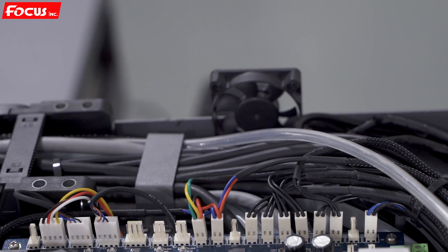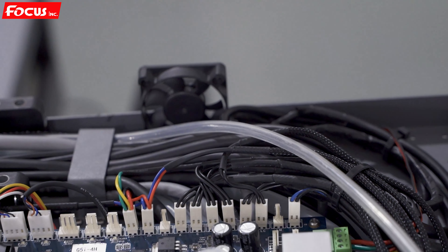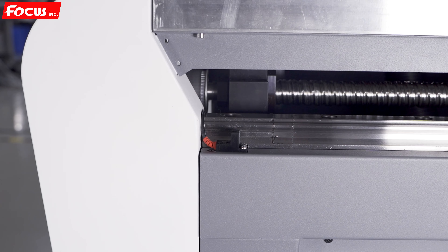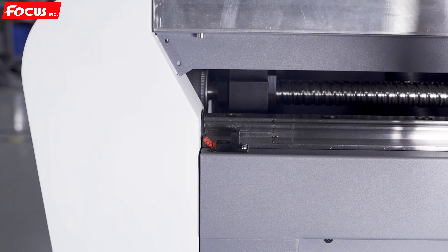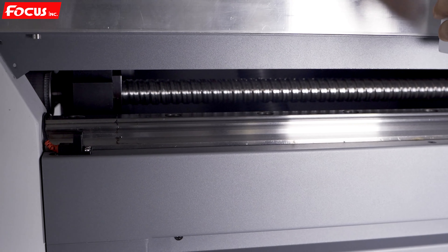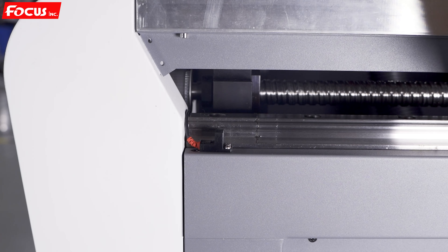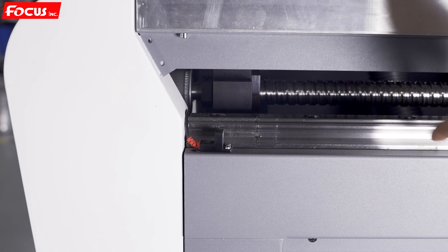This covers all the spare parts, their functions, and names at the bottom of the carriage. When we go to the right side of the machine, we can see the front limit sensor. When the sensor is triggered by the metal piece installed at the bottom of the slide, the machine will stop moving forward. This is the front limit sensor. Here is also the ball screw and linear rail for the Y axis.